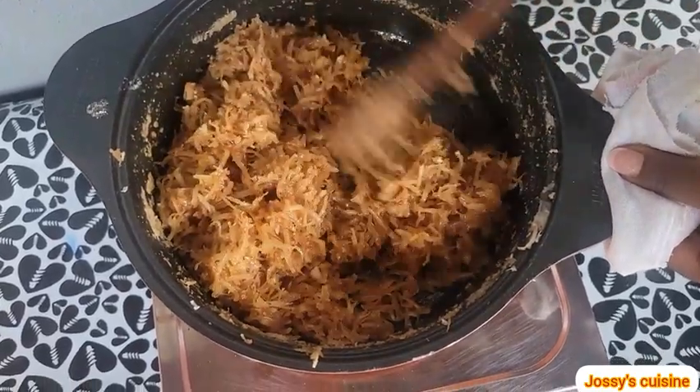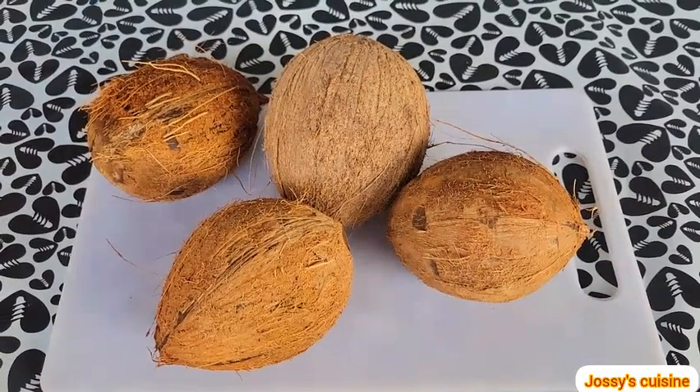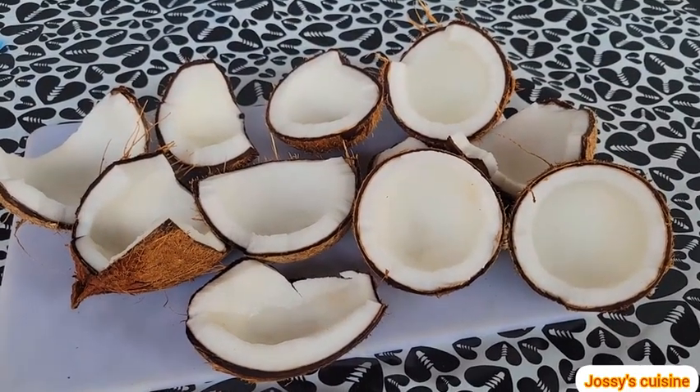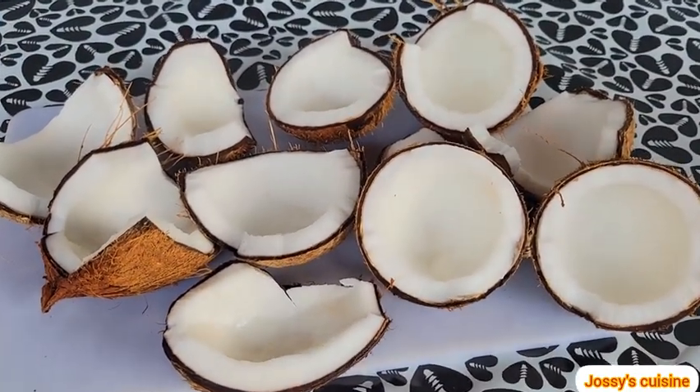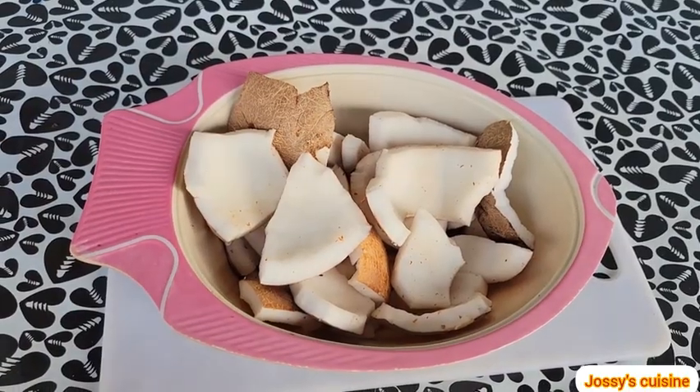Stay tuned, let me take you through the few easy steps to make coconut candy at home. Let's get started. For this recipe we will be using four medium size coconuts. We break open the coconuts and then proceed to take out the flesh.